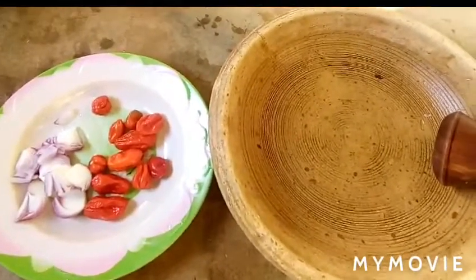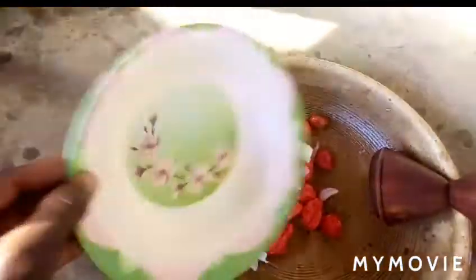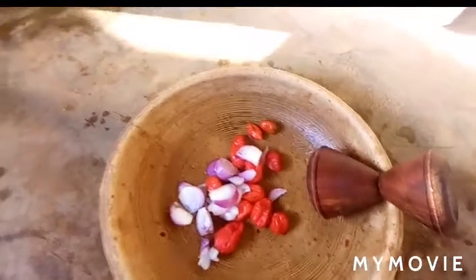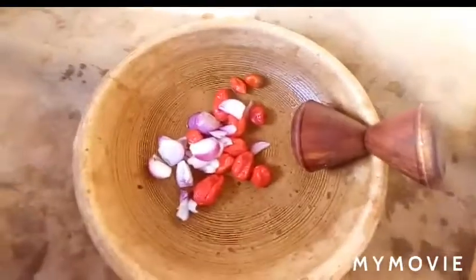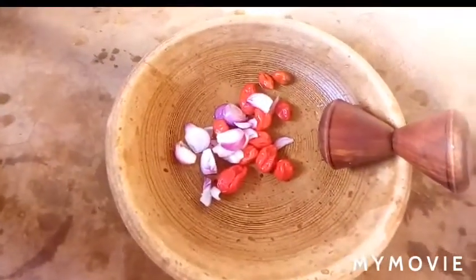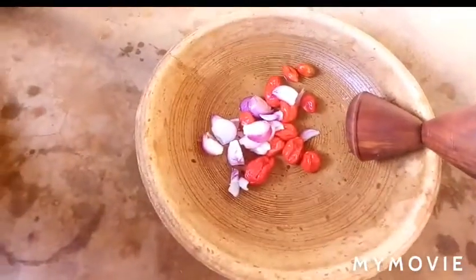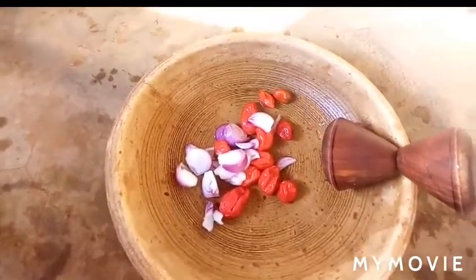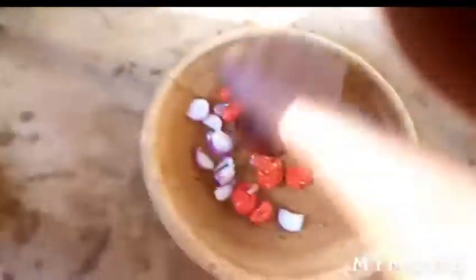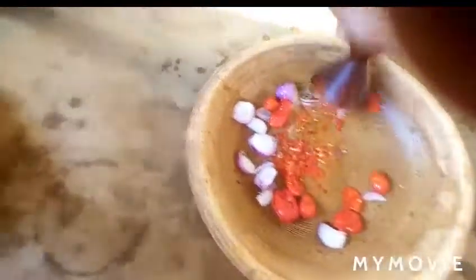I have already chopped my onions and I have some pepper here. I'm going to grind everything in the apoto yuwa — what we call a mortar and pestle here in Ghana. I'm going to grind the pepper and then cook it.